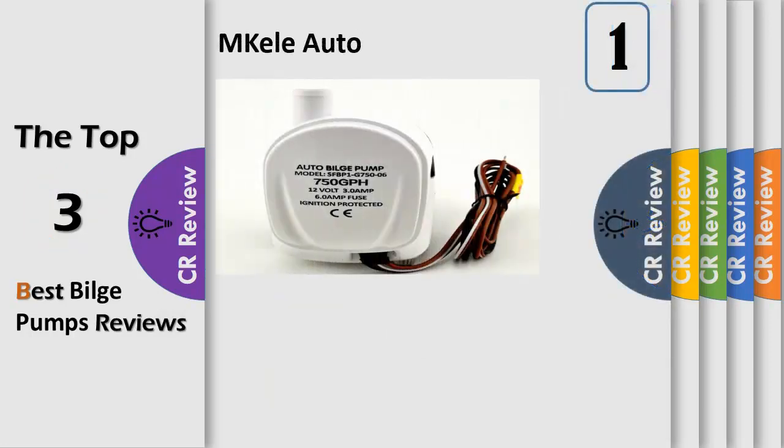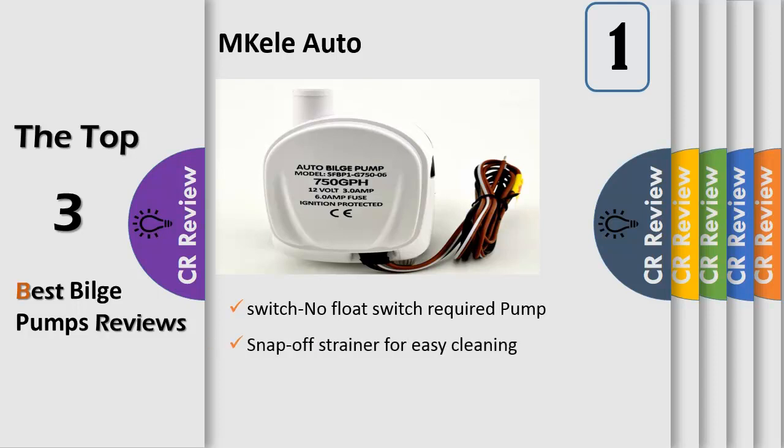Number 1. All-in-one pump switch — no float switch required. Pump turns on when water level rises and shuts off when water is removed. Will not pump straight motor oil that enters the bilge, and will not turn the pump on. Snap-off strainer for easy cleaning, anti-airlock impeller. Available in 750 GPH and 2271 models, including 24-volt versions.